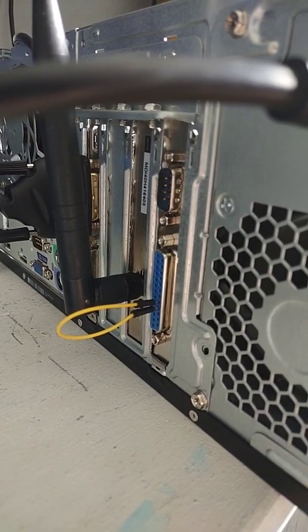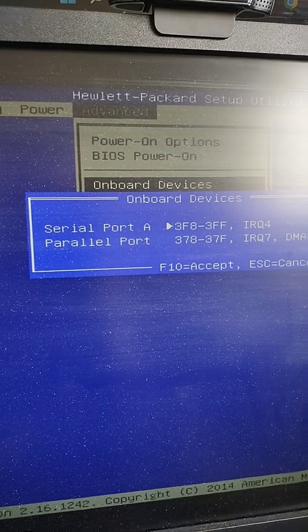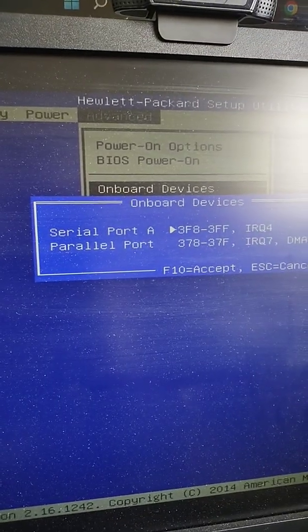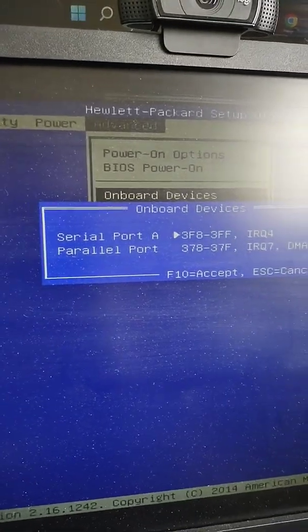So I just used a jumper wire just to test it out before doing any soldering, and there we can see that the parallel port shows up in the BIOS now, so all we need to do is open that port up and solder those two pins together.